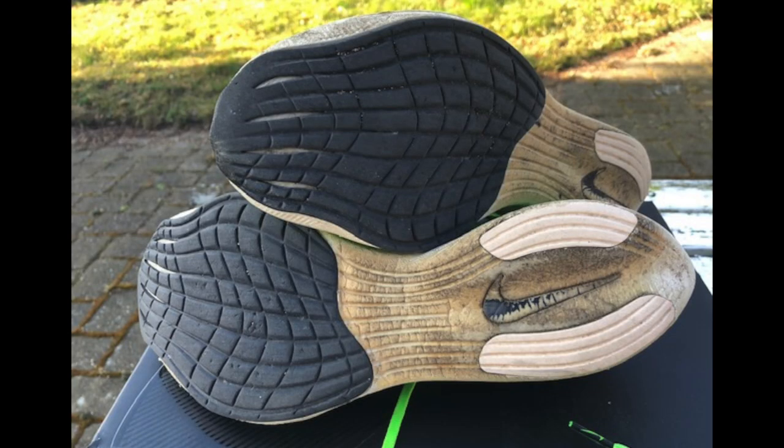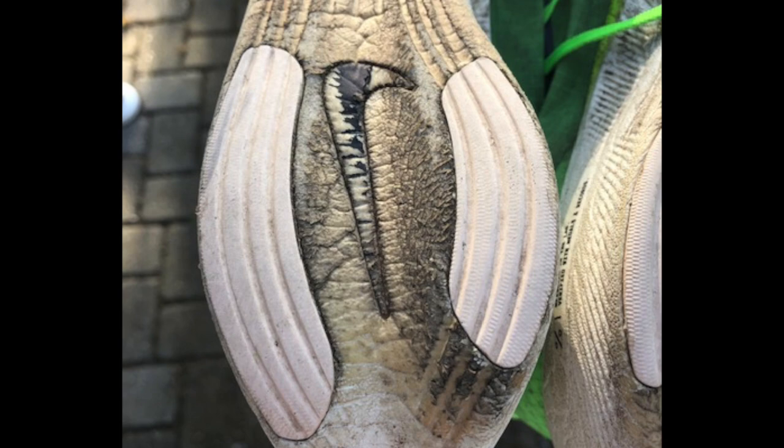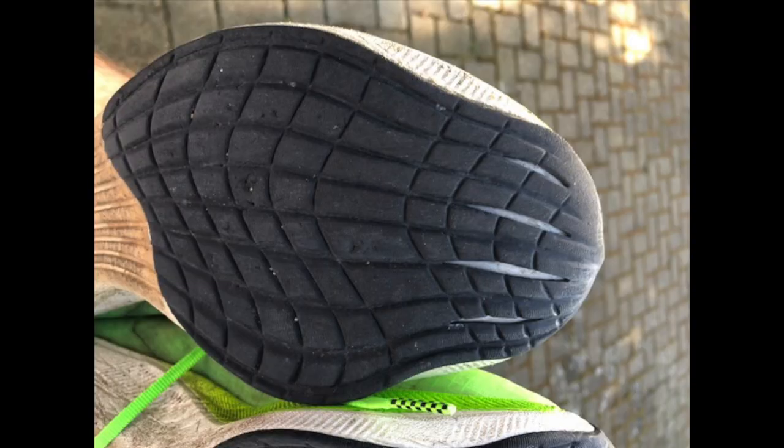Michael Laird, from Denmark, sent across some pictures of his Next%s. This pair is at 200 miles. Michael mentions in his email that this pair is still holding up really, really well compared to his other pair that has only about 20 miles on them. You can see a little discolouration of the foam, which is to be expected, but the back rubber strips around the heel are still looking really great. There are loads of rubber left on the forefoot area and only minimal abrasions from debris like rocks and stones. Thanks for sending those across, Michael.